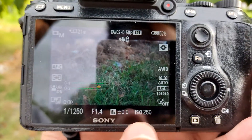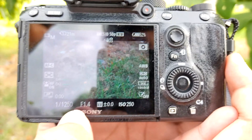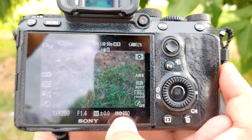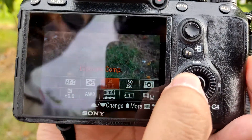So friends, for this photo shoot the aperture was 1.4, shutter speed was 1 over 1,250, and ISO was 250. We have kept it in autofocus.